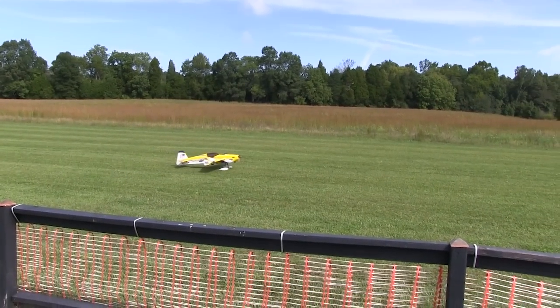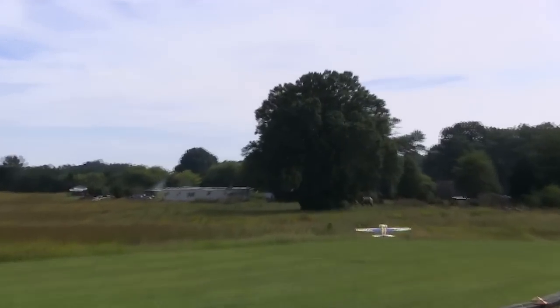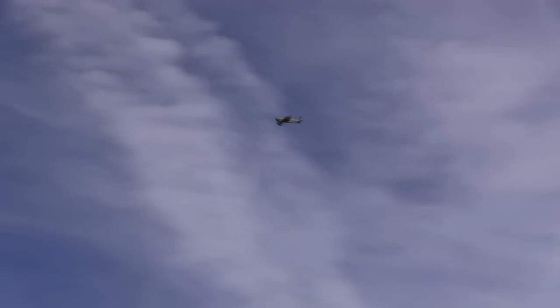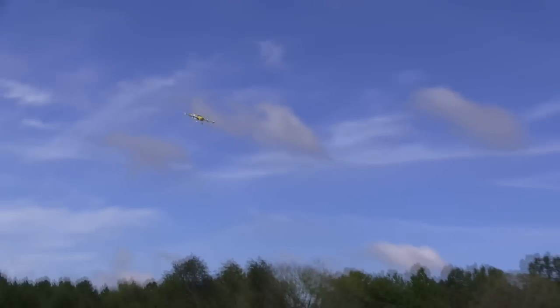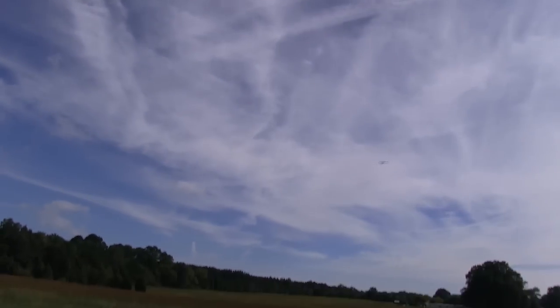This is actually flight number two, because I snuck out the night before without the cameraman. It only needed a couple of clicks of trim on the first flight, so I'll just make believe this is the maiden, because it looks exactly the same. You can see that that little 40 twin pulls this plane around just fine. For all of the flights in this video I'm using a Vest 20B prop, and the plane really seems to like it, so we're going to leave it alone for a while.